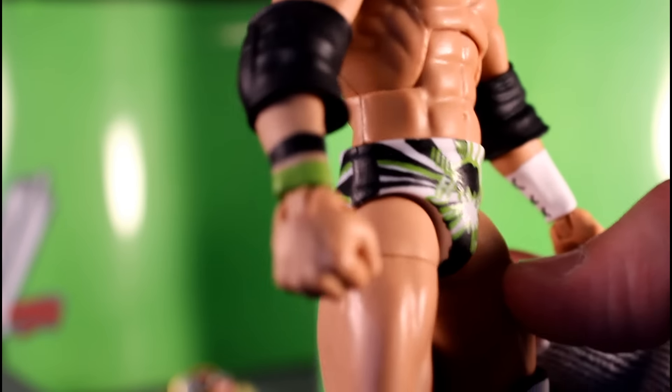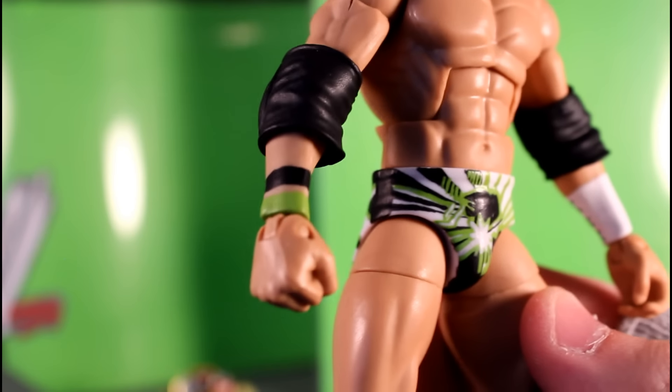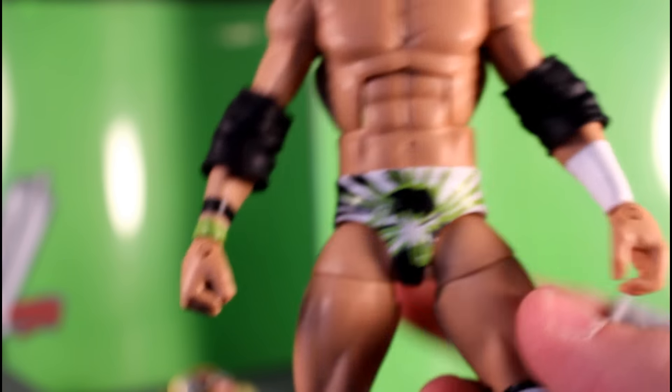Going back, if the Bo Dallas figure was out, that would probably be an easier figure to start with. So if you want to make the Seth Rollins custom for yourself, I'd say pick up the Elite 36 Bo Dallas and go from there.